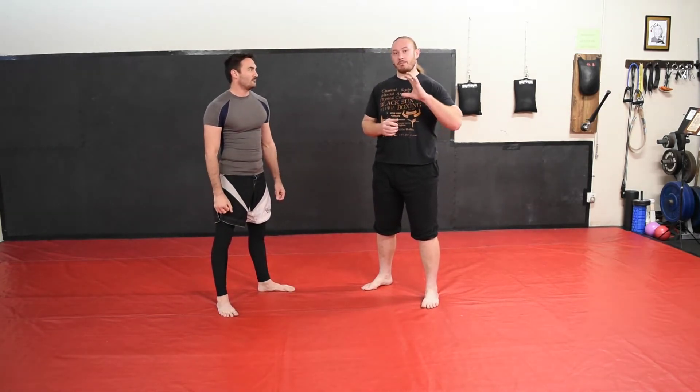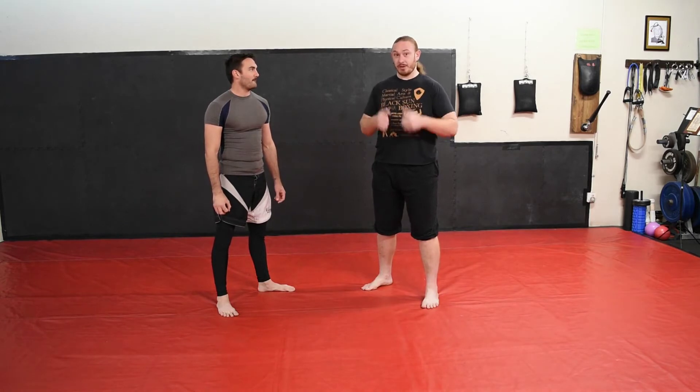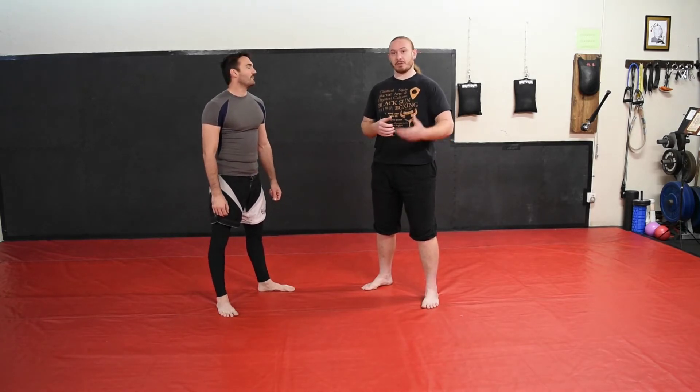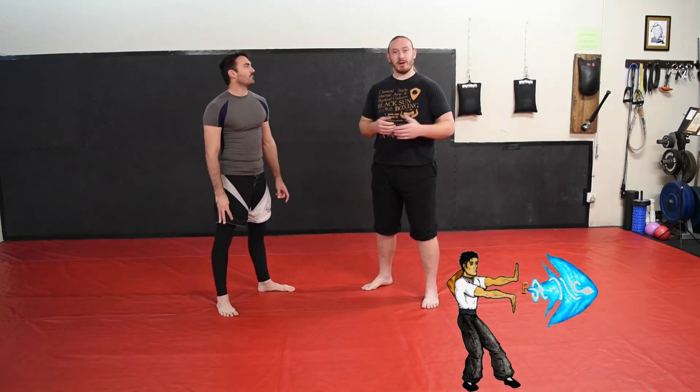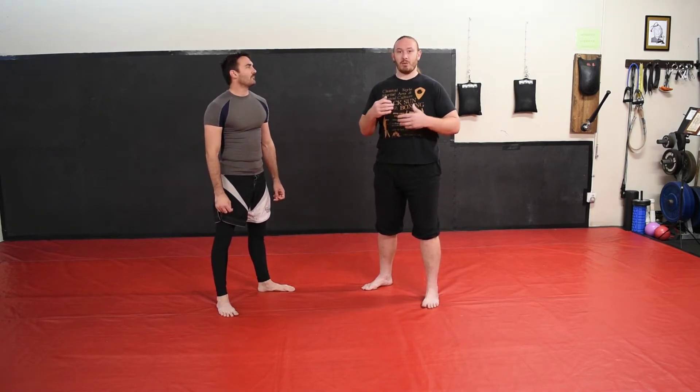We're going to be talking about savate today. The modern savate practice is pretty much just kickboxing — punching with gloves and kicking with shoes — while old-school savate still had some takedowns and was closer to what you might know as the London Prize Ring rules.